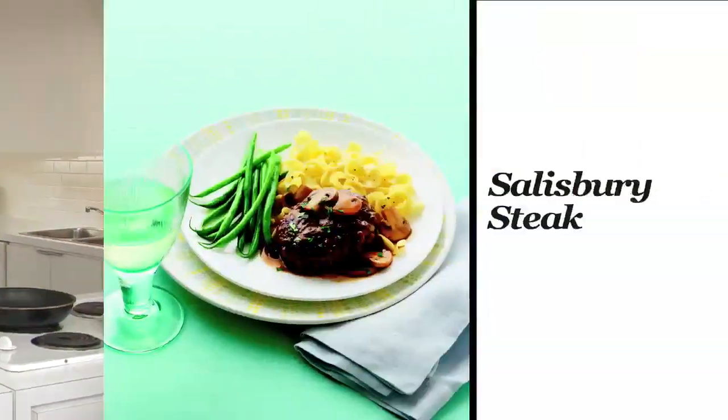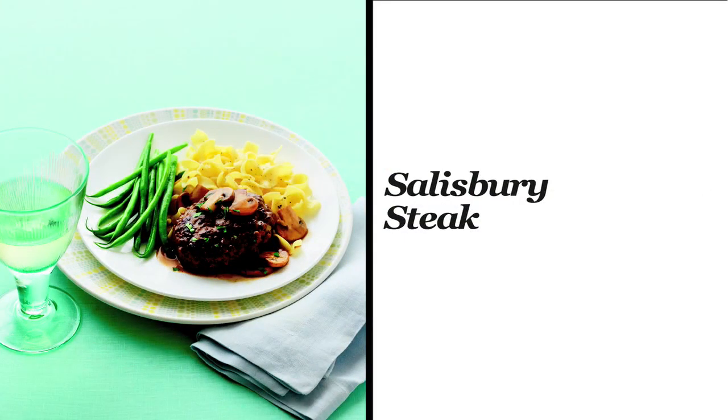We developed this recipe because we wanted to do something a little bit fancier with ground beef that wasn't just your average hamburger or spaghetti sauce. So we decided to make a classic Salisbury steak.